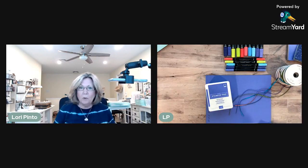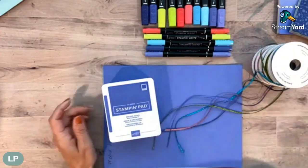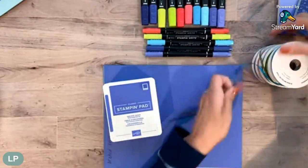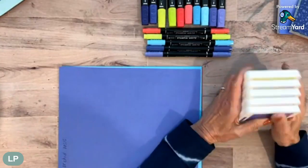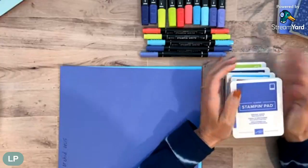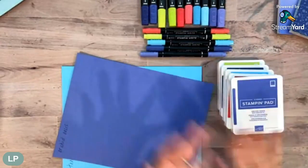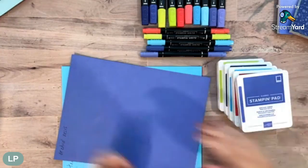Let me make this my desk camera and scoot over. These are the beautiful new in-colors - there are five. We get five new in-colors with the annual catalog, but we have to say goodbye to our old ones. That would be Bumblebee, Misty Moonlight, Fresh Freesia, and Magenta Madness. So these are our new ones, and I wanted to show you some comparisons.